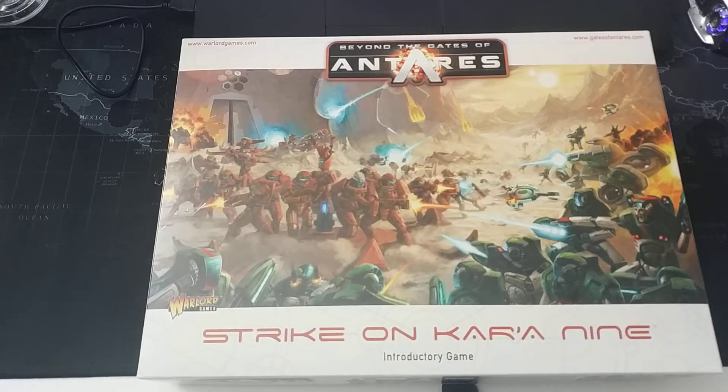The updated second edition just came out with lots of activity going on in the online communities, and one brand new faction is available for free for friends with 3D printers.